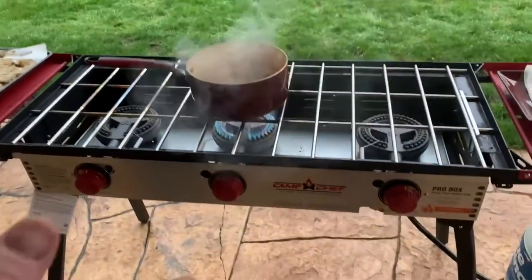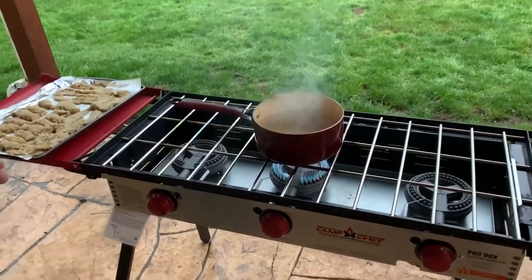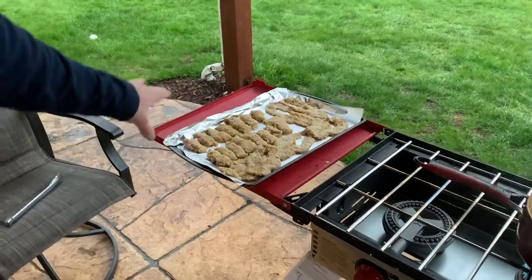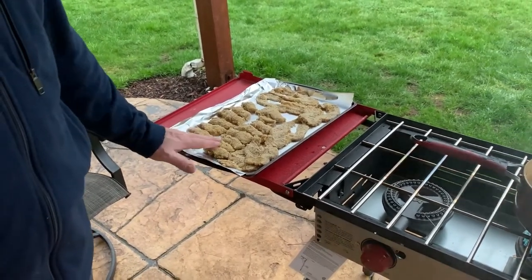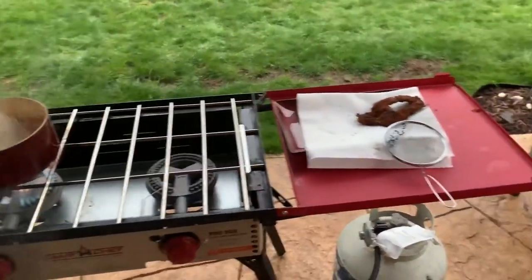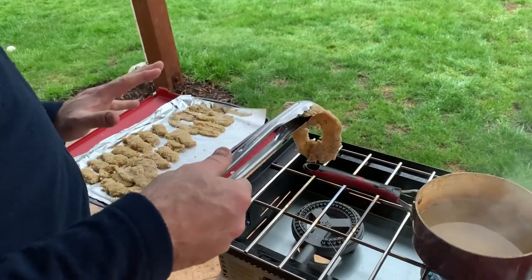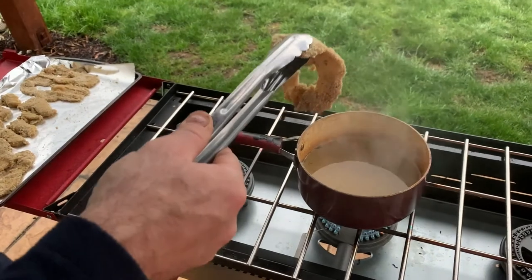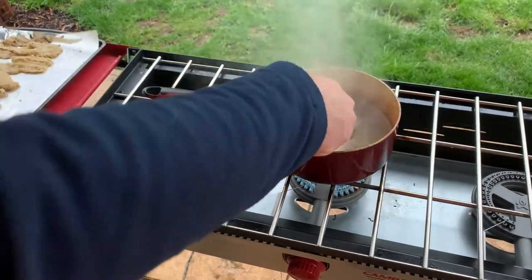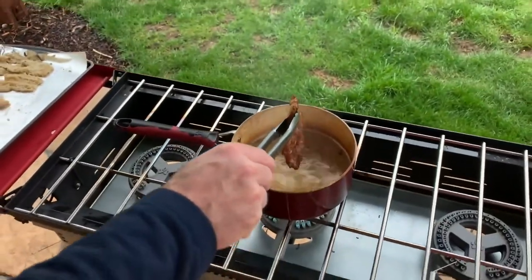We're using our Camp Chef Pro 90X Deluxe 3-burner stove outside. The frying of the clams has definitely got an odor, so if you can do it outside, that's a good idea. One pro tip: after you've breaded your clams, let them sit out at room temperature for about an hour — that allows the breading to harden up and it makes for a much better fry. After every time you fry a clam, scoop out any excess breadcrumbs so they don't burn in the oil. We've got the oil just shy of smoking; this is going to need to be in there for no more than 10 seconds. The faster it gets cooked, the more tender it'll be. That was maybe 7 or 8 seconds.